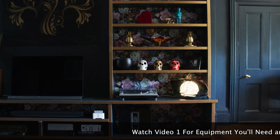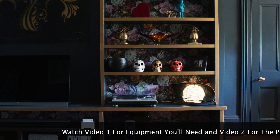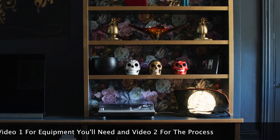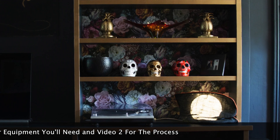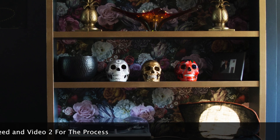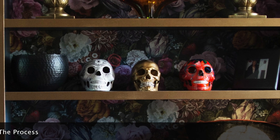In video number one I take you through the equipment that you'll need, and then in video number two I walk you through step by step the process I followed in order to get my shelves to look like this, which is a complete change as you can see from how they looked before.